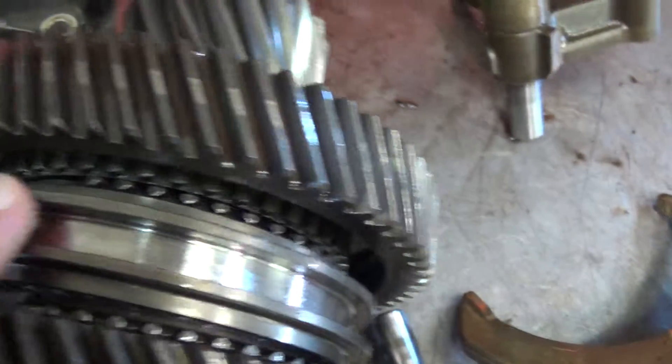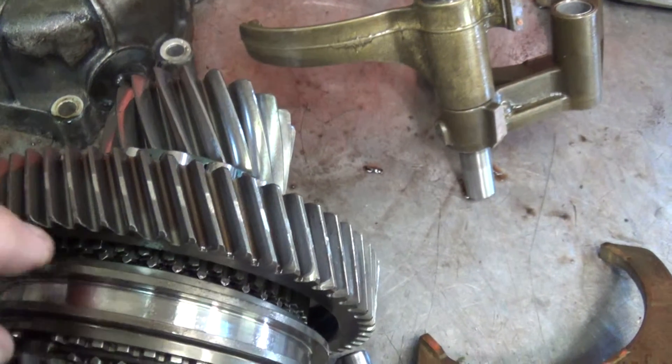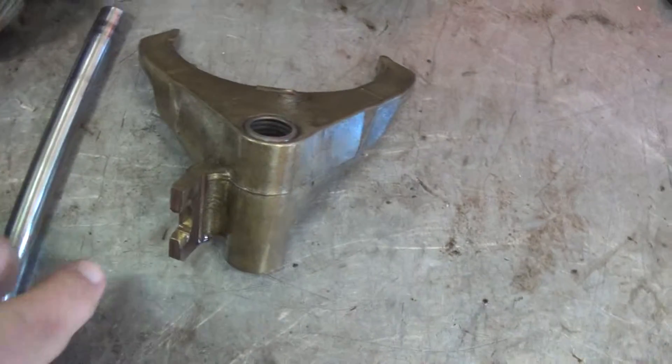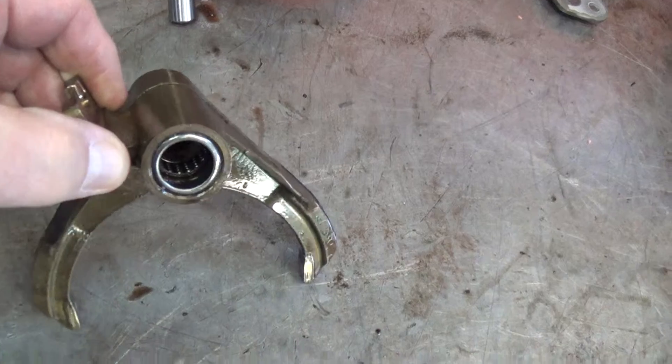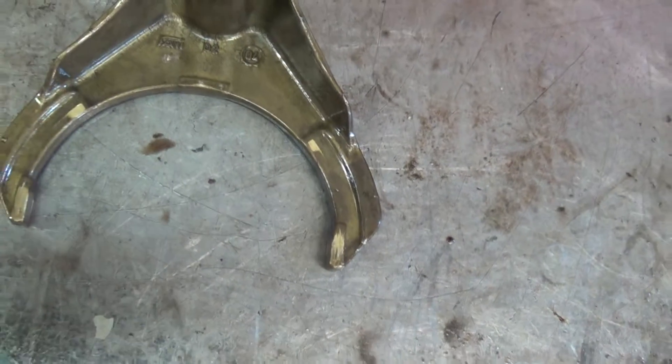And then in first gear also, right here, synchro hub and sleeve — the synchro slide back forking is not holding. Also the shift one-two shift fork, the bearing is worn out on the inside, got to replace the whole fork assembly here. You can see where it's worn also here, got to replace that.